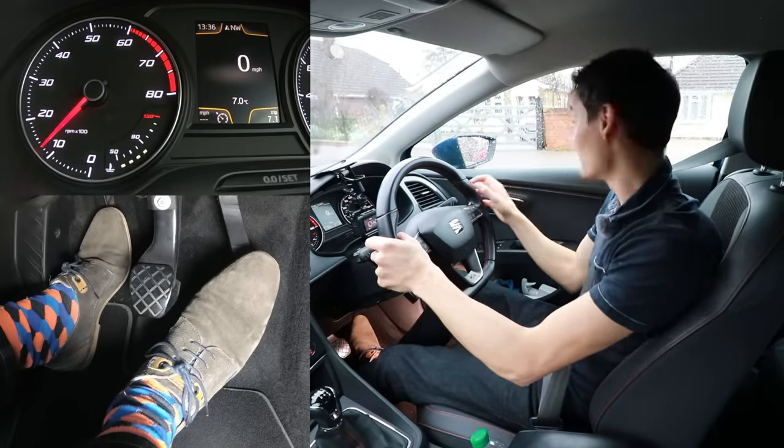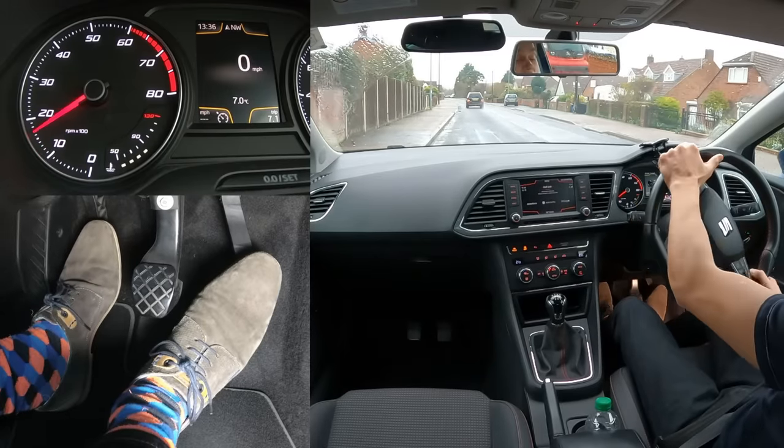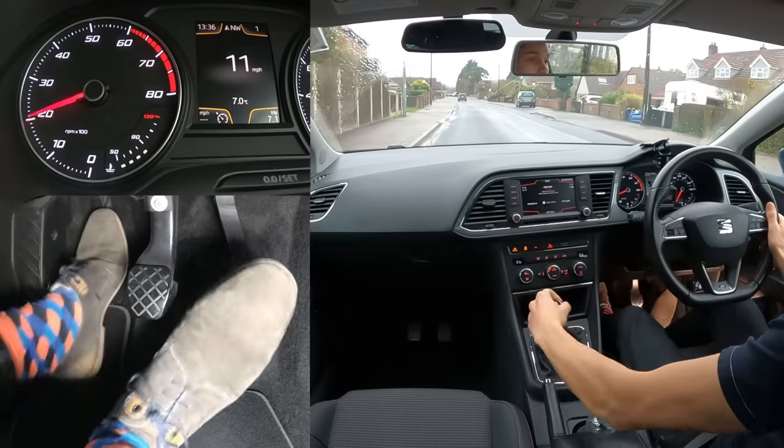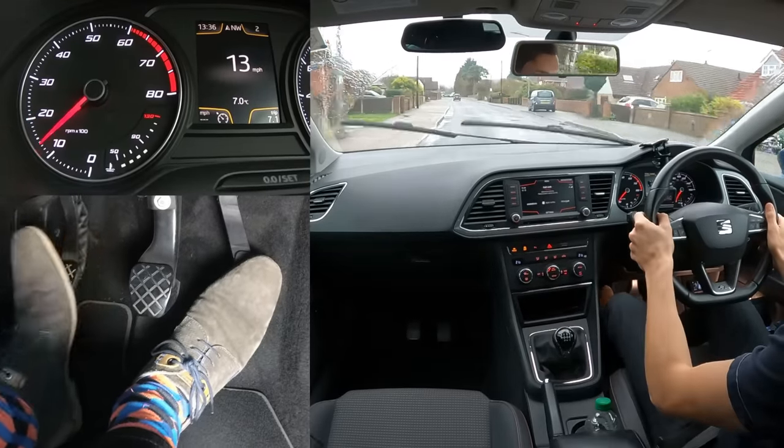When there's no one coming, check your blind spot, no one to signal to, lift the clutch to the bite point and the car starts moving straight away — so very little heat is generated. If you want to know how to do a hill start without using the handbrake, there's a link to a video on different ways you can start on a hill.